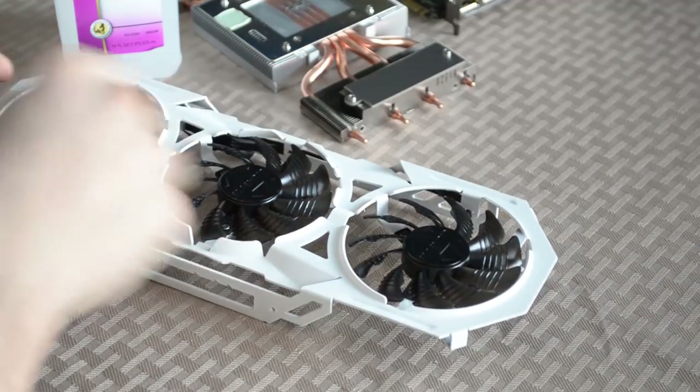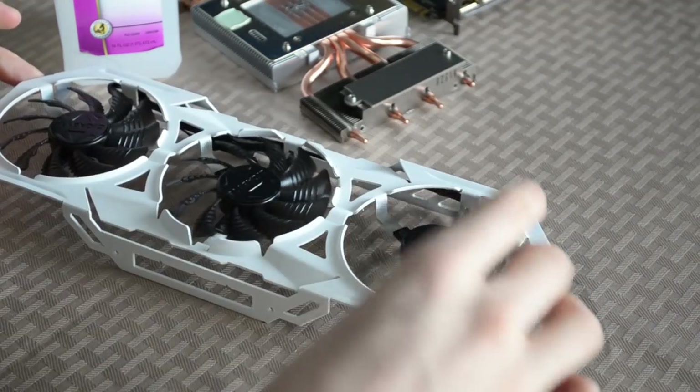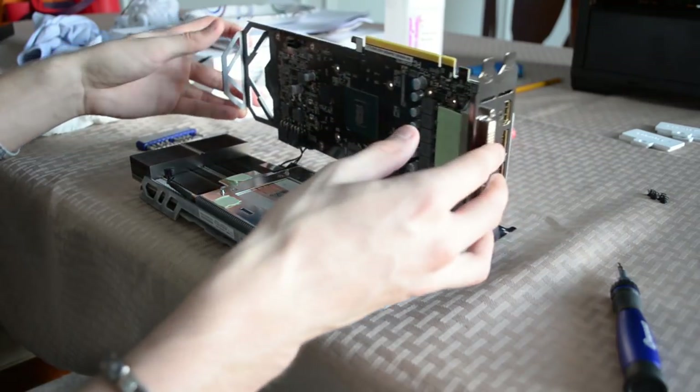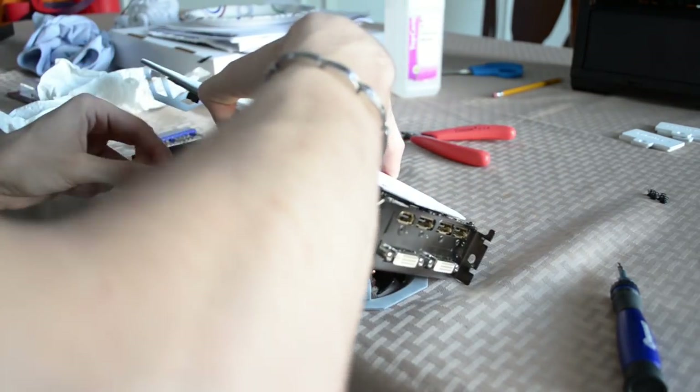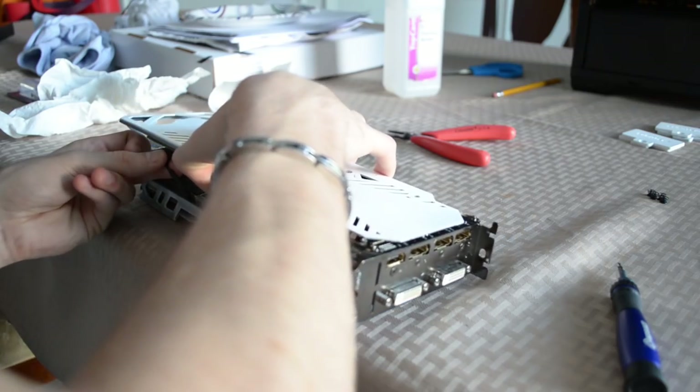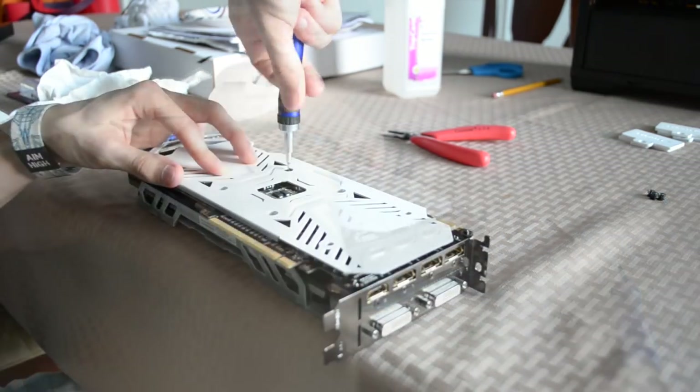The rest of these steps are literally the exact opposite of those aforementioned when it came to disassembling. Reconnect the back plate to the PCB, attach the fans to the front shroud, attach the front shroud to the heatsink, reconnect the three headers — one for the fans, two for the LEDs, two for the PCB — and finally, re-secure the card by reinserting the six screws on the back of the graphics card.